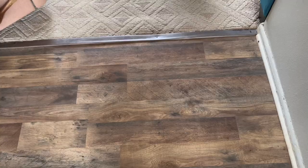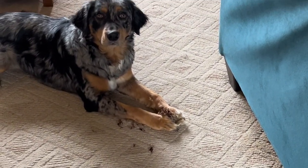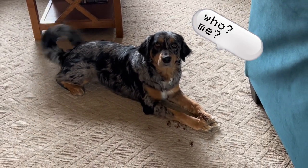It figures that I would record myself making a piece of art that I really don't like — I'm gonna try again. I hear a crunching sound and I come around the corner and he's literally shredding a pine cone on my floor.